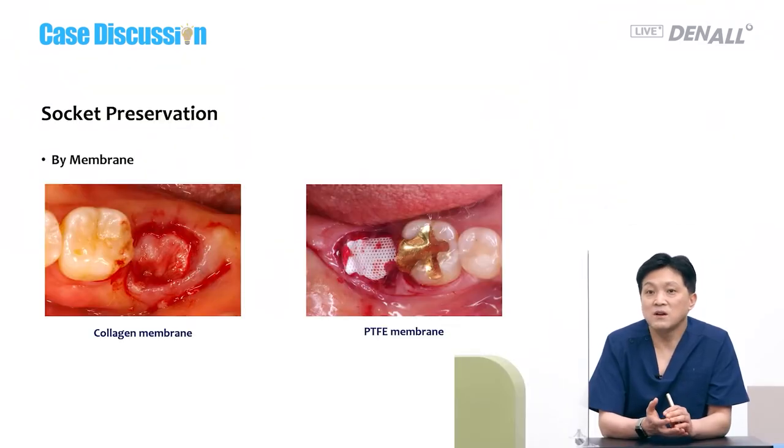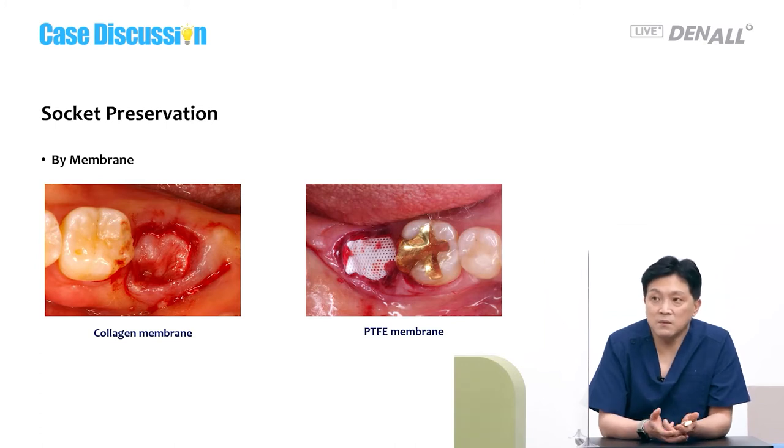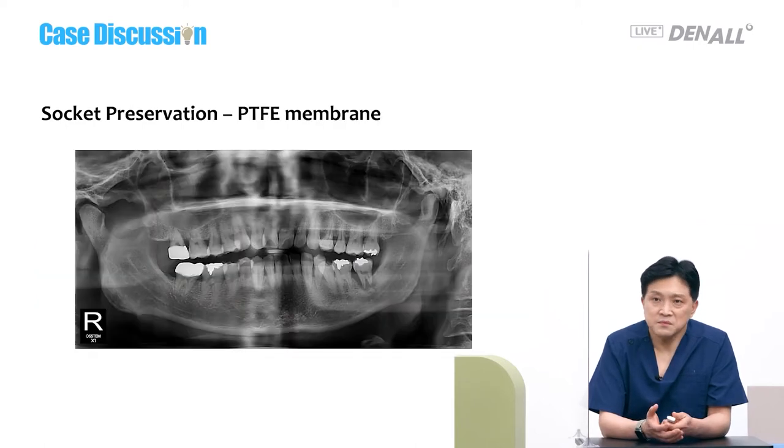Second, depending on what type of membrane is used, they can be classified. Collagen membrane and non-resorbable PTFE membrane can both be used for socket preservation. If you use a PTFE non-resorbable membrane, you need to remove it later.